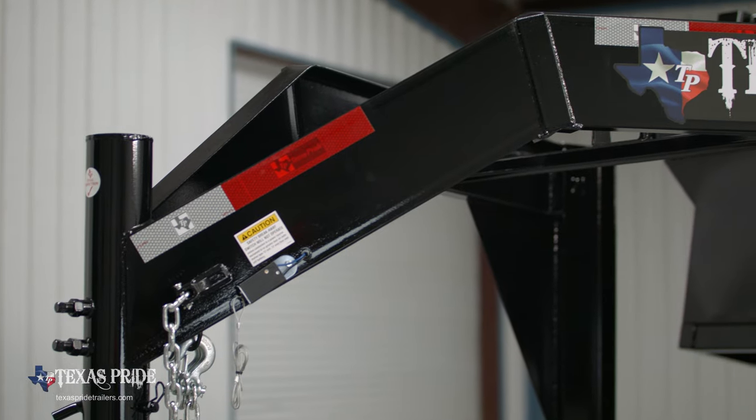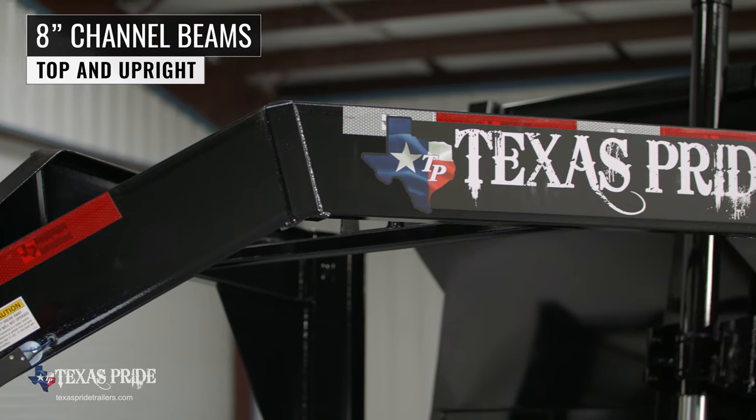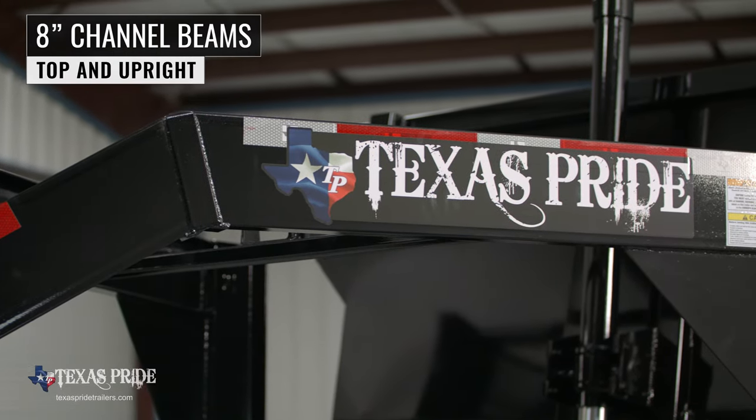Behind the coupler we have a heavy channel gooseneck tongue. The top beams and uprights are made of heavy 8-inch channel iron for maximum strength and stability.